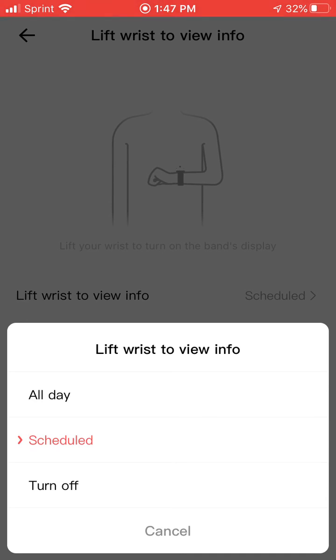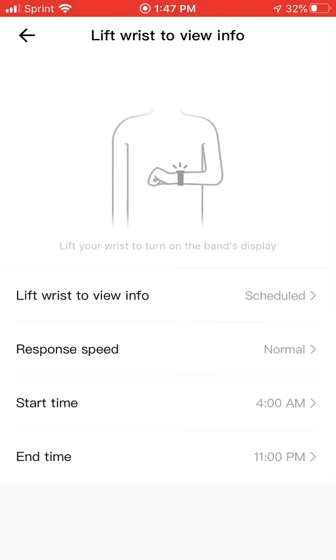I have it set to schedule, where the screen will come on between 4 a.m. and 11 p.m. After 11 p.m., if I were to fall asleep and use it as a sleep tracker, I wouldn't want the watch to illuminate all night long — for one, I'm not looking at it and it would be consuming battery, and two, it could wake somebody up. I think that's a very cool feature and I hope this helps somebody.